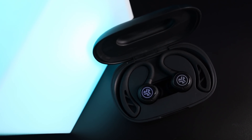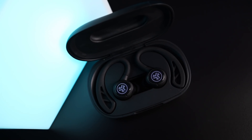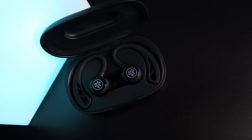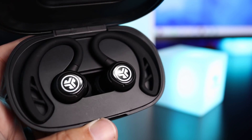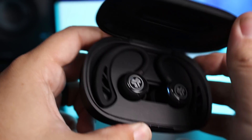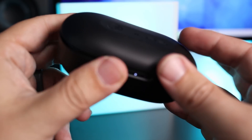Battery life on the earbuds themselves is around 10 hours, which is very good. The Powerbeats Pro does nine hours, so this just edges it out. The case on the JLab gives a total of around 70 hours, whereas the Powerbeats Pro gives around 24 — so there is a huge boost in case battery life. The case is fairly large, but that's partly due to the ear hook earbuds taking up more space and the larger battery.